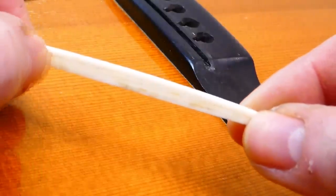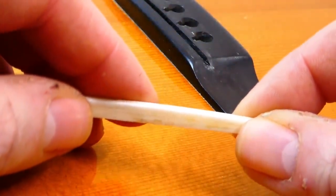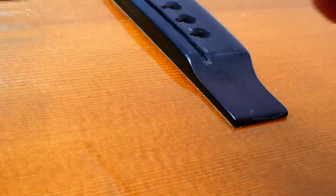When adjusting action, it's more normal to file material off of the top of these while it's still glued in place on the bridge. Raising the action? Forget it — you're making a new one. You can't shim these. Well, you can, and then show your face at the convention and people will laugh at you.